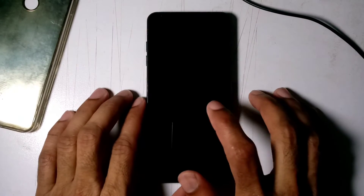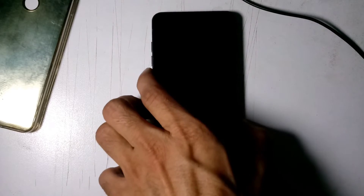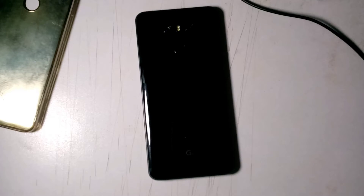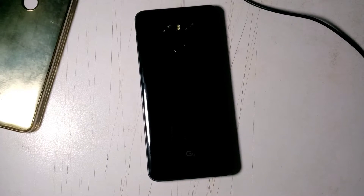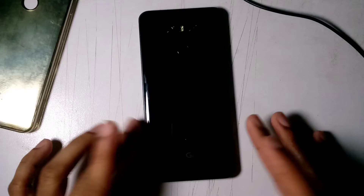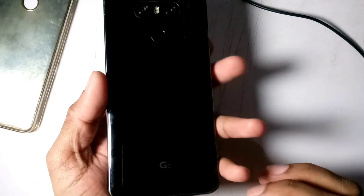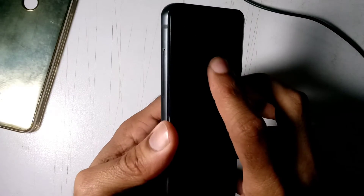Hey guys, this is Zain Ali and today I'm going to show you my LG G6. There are lots of people commenting on videos where people show the LG G6 with the Android 9 Pixel Experience ROM, so I'm going to show you this — my LG G6. I bought it used, so let me turn it on.